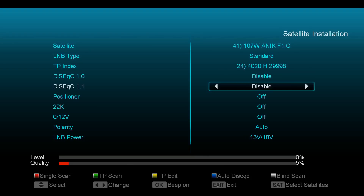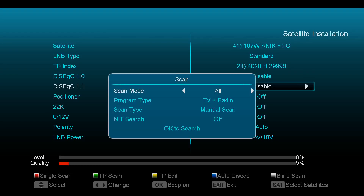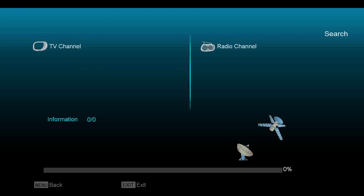Now, I have these disabled for the scan. It actually still works — I should have it on DiSEqC set to port 1, but I have it disabled. So by default, port 1, it will go to port 1, which is the C-band dish. So I just set it for free and I'm going to do a blind scan. The free mode just means that it will scan in the clear channels only. That's what I want.